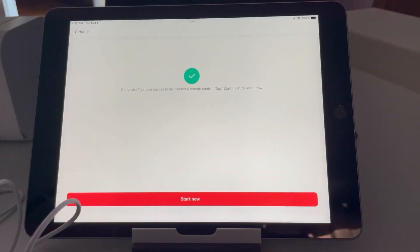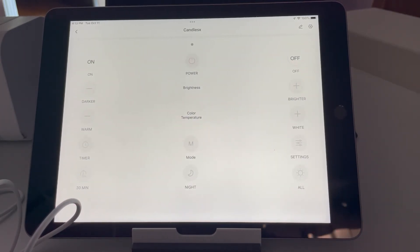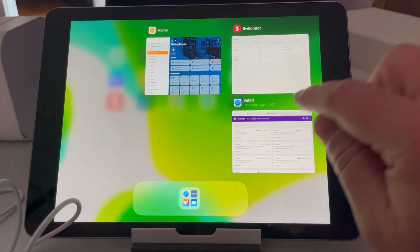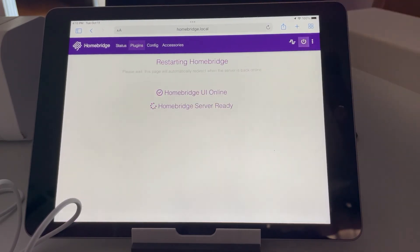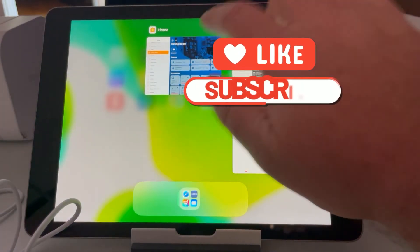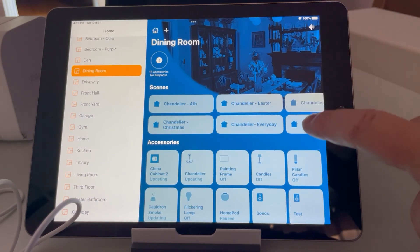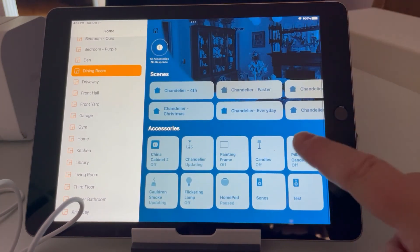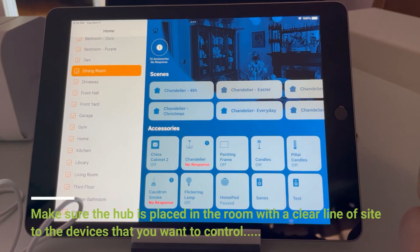Now it says congrats, I've successfully created the remote control and I can click start now to use it. That's all I need to do in here. I'm going to come back out and go back into HomeBridge. I need to restart HomeBridge, and now I can go back over into HomeKit. And now we can see in my dining room I have the button to turn the candles on or off, and I can also ask Siri to do that for me.